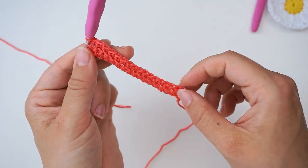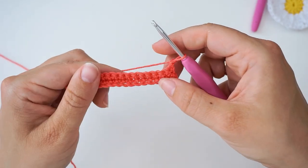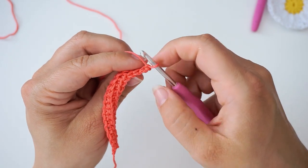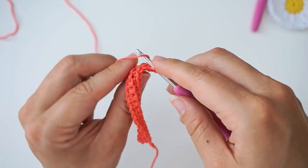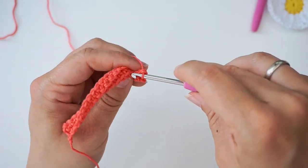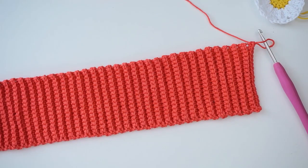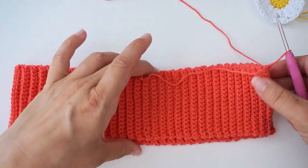Then you have two rows. Again we chain one to turn the work, and we will repeat row two for the rest of this part of the top: skip the first turning chain, then in the second one do a back loop single crochet — insert your hook through the back loop and single crochet — and continue one back loop single crochet all the way until the brim is done. You'll continue until you have 130 rows in total. Then we want to connect the ends, and we have the brim of the top right here.